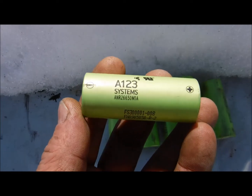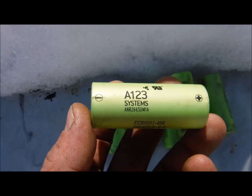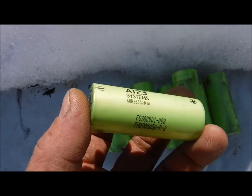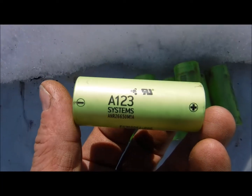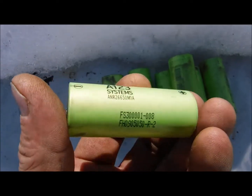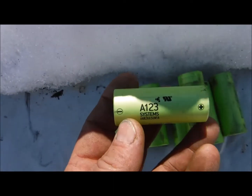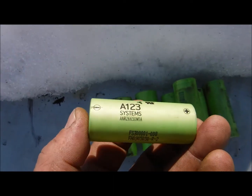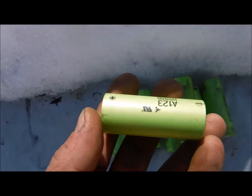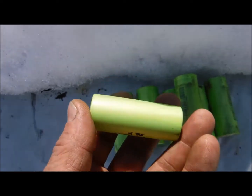Nobody wants to bring these batteries down to the end voltage. We want to stay in the recommended levels. I believe nothing less than two volts, but I think 2.5 volts is better — I would recommend not going lower than that. They are a 3.3-volt battery, with a charging voltage of 3.6 volts. Do not discharge below 2.5 volts.